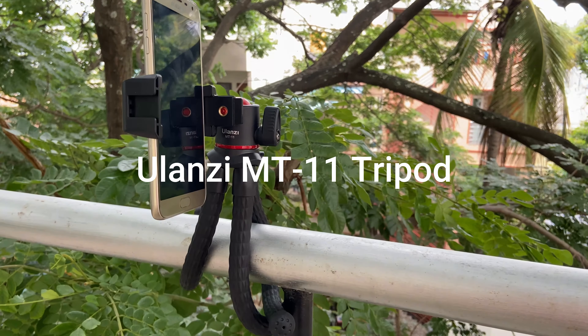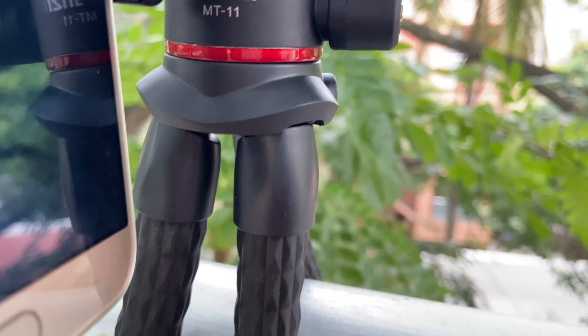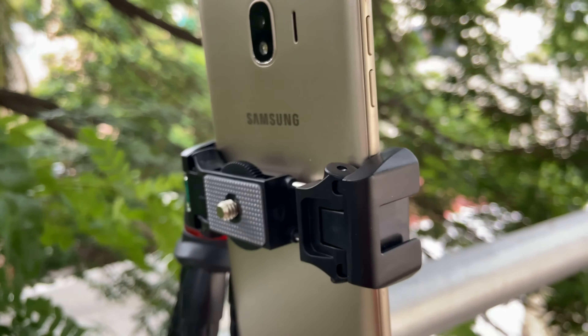Today we are going to see a budget and best tripod — the Ulanzi MT11, a lightweight 250g tripod made up of plastic but very solid and steady for everyday usage. The maximum payload capacity is up to 2 kgs. It can support an action camera, smartphone, mirrorless camera, or DSLR.